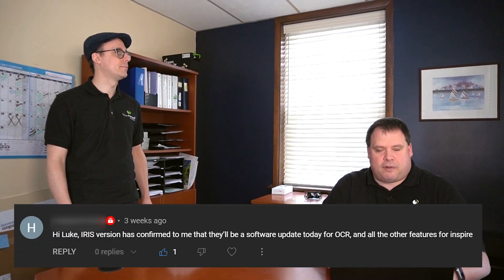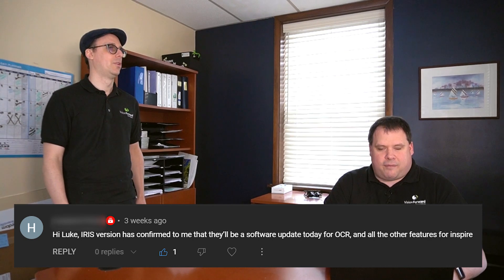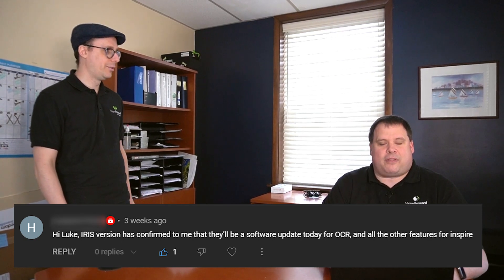Hold on — I'm getting it right now. Our number one subscriber and commenter has agreed that he will indeed direct this video. That is brilliant news. And he's actually already sent over his first direction — he's not messing around. He is saying: Iris Vision has confirmed to me that there'll be an update today for OCR and all of the other features for the Inspire. Alright, that's awesome, Corey. It's time to get inspired.